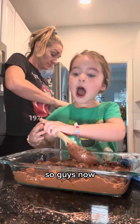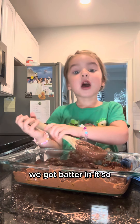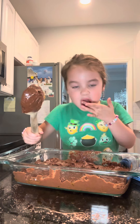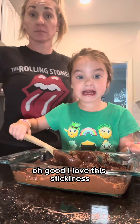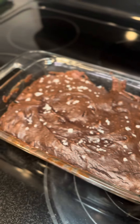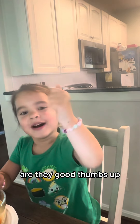So guys, now we have batter in it. Mmm, it's good. I love the stickiness. It's good. Thumbs up! Thanks!